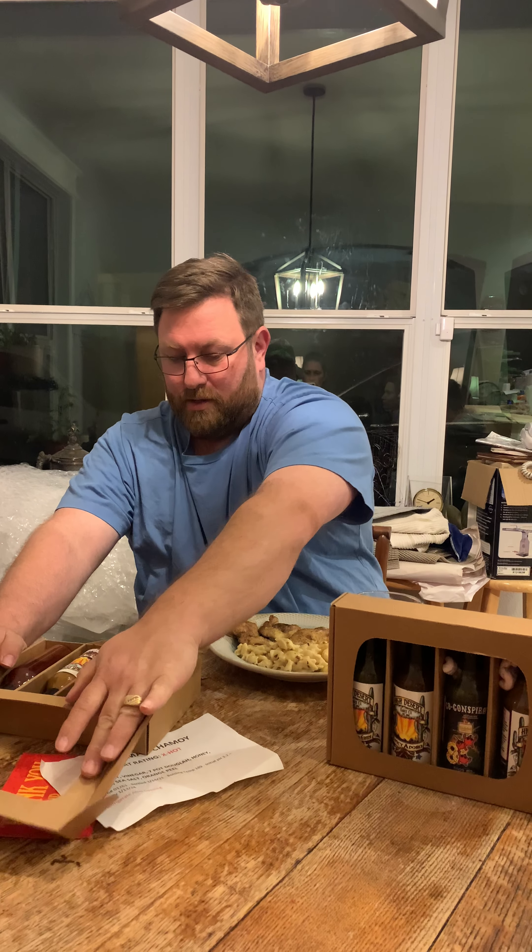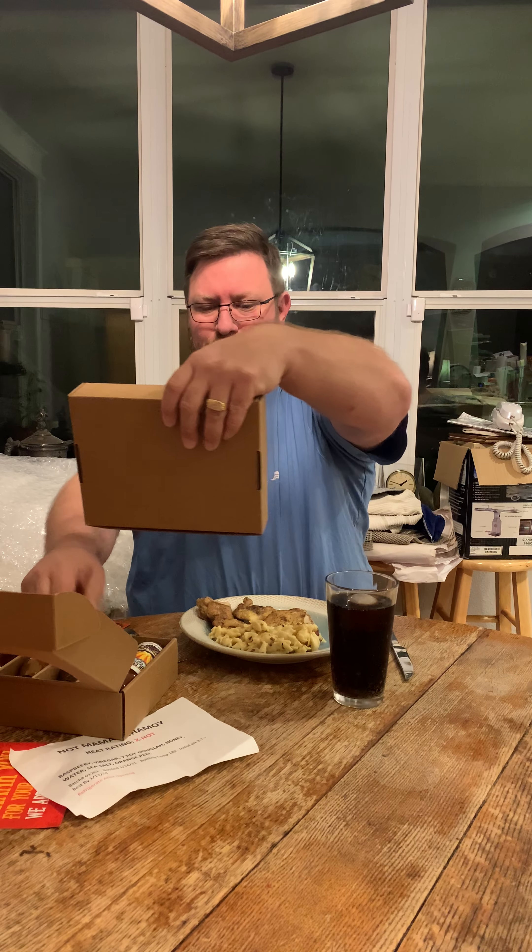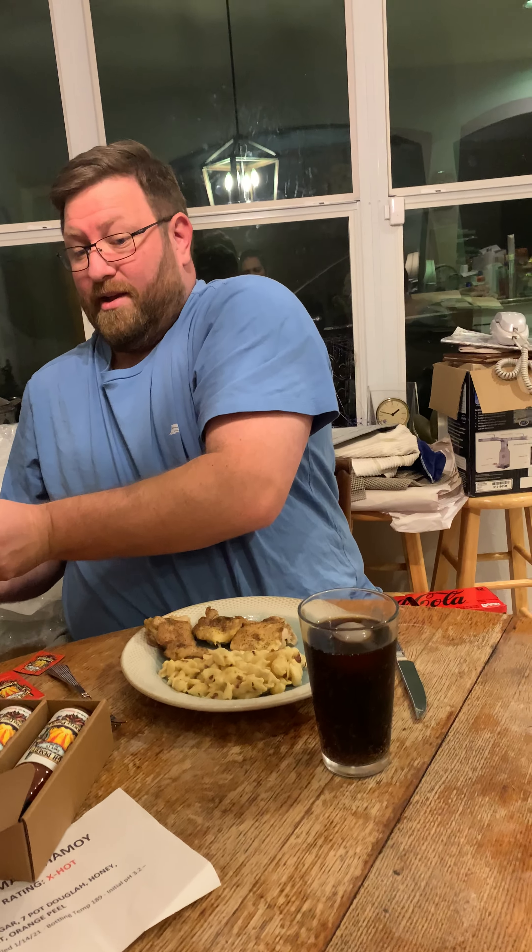I think it was the Reaper's Fuzzy Navel — does that sound right? That sounds right. Let's look at what's in here because I don't remember — I'm that guy, got the memory of a flea. It's fine the way it is.